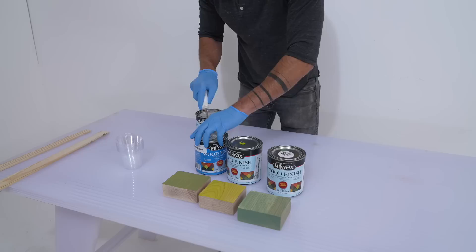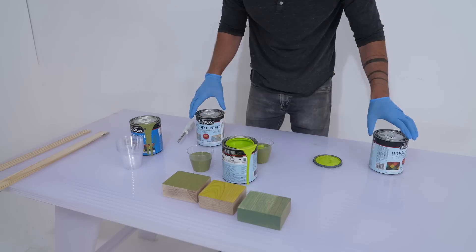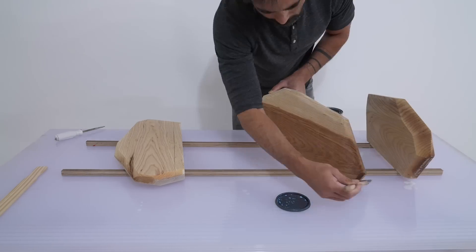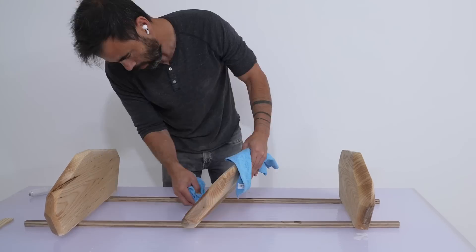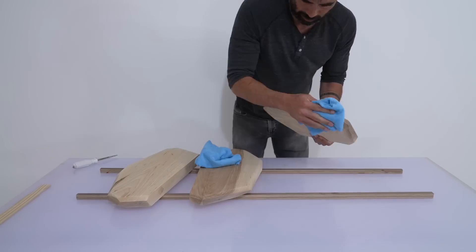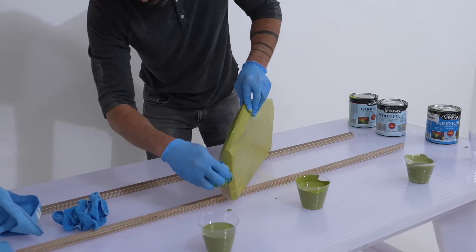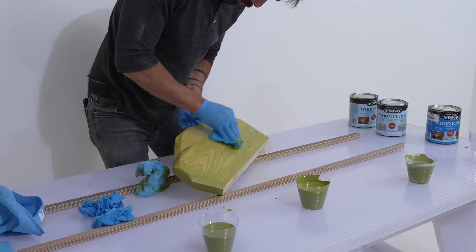I want these three shelves to each be a little different but not too different. I mixed different combinations of chartreuse in semi-transparent with gentle olive in the solid color, then used simply white in semi-transparent to lighten the third shelf a little more. Before applying the stain, I cleaned and conditioned the wood with Minwax pre-stain wood conditioner — brush it on thick, let it sit a few minutes, then wipe off the excess with a clean rag. After the wood dried, the moisture raised the grain slightly, so I went over it with 220-grit sandpaper to smooth down the raised fibers.